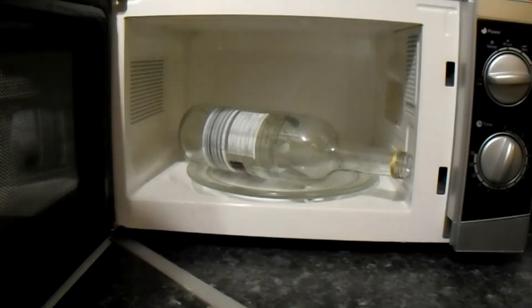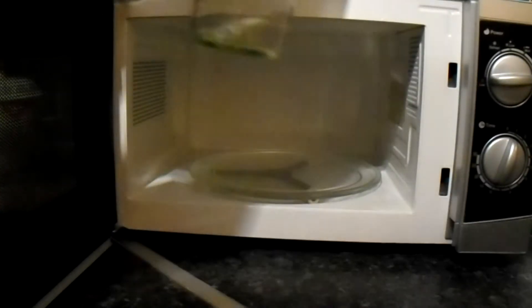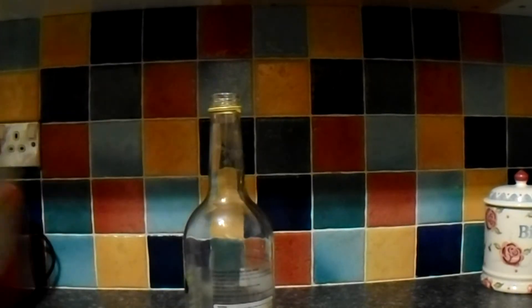After one minute, take the bottle out — it's a bit hot. Pour the water out. All that's left in the bottle now after you pour the water out is steam.